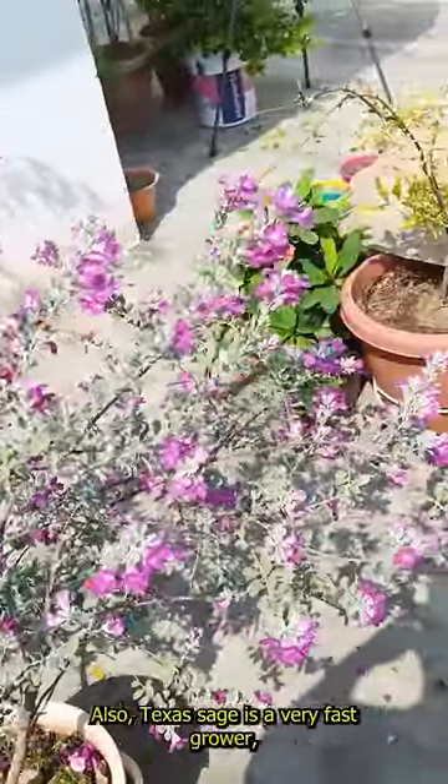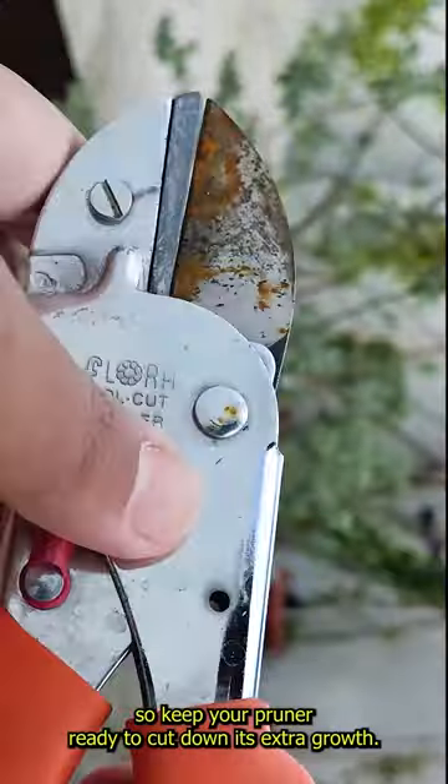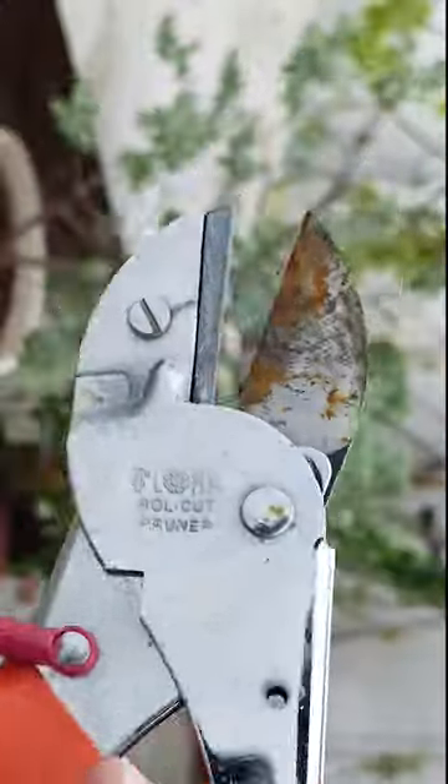Texas sage is a very fast grower, so keep your pruner ready to cut down its extra growth.